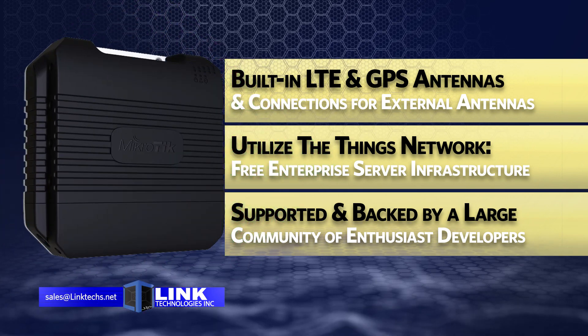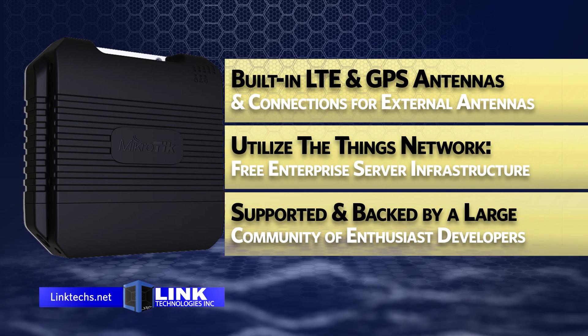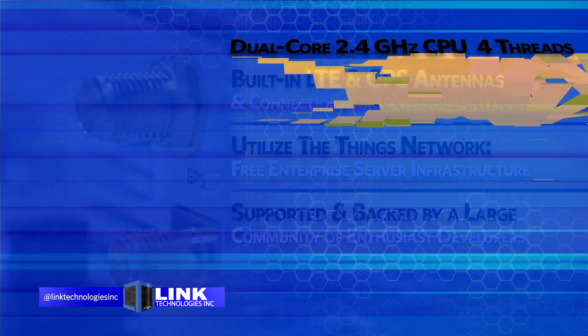This wireless access point can utilize the Things Network, a free enterprise-grade server infrastructure fully supported and backed by a large community of enthusiasts and developers for your long-range network.